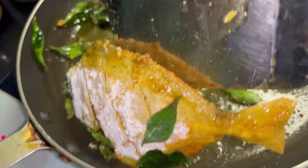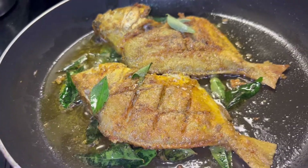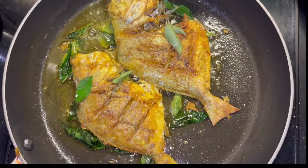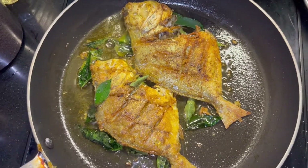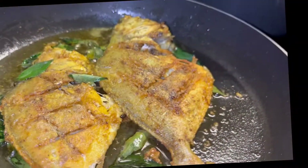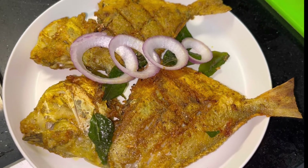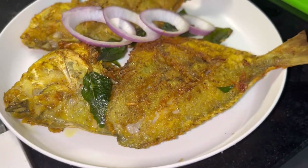This fish is very crispy and it's very nice. This fish is almost done, so we can cook the fish in the hotel style. I am going to fry the fish. The fish is very good and the taste is very good.